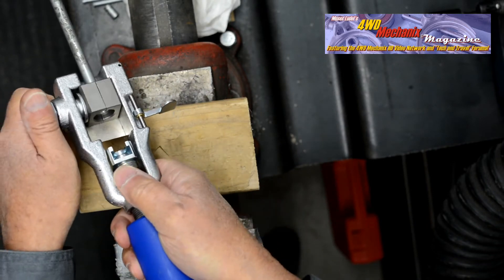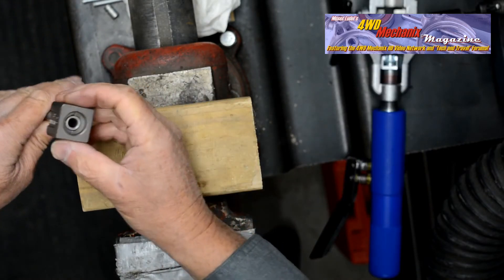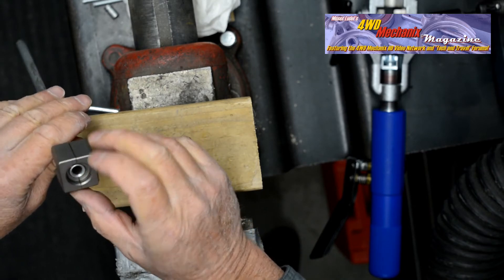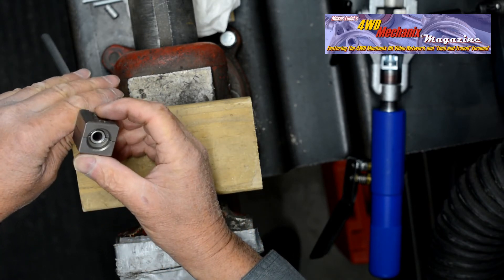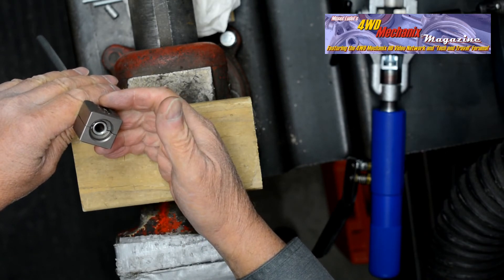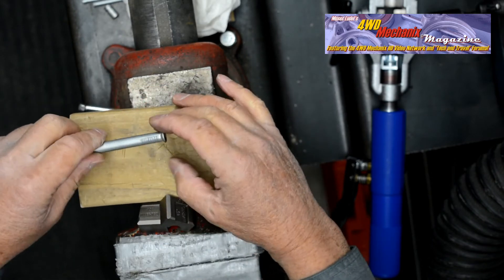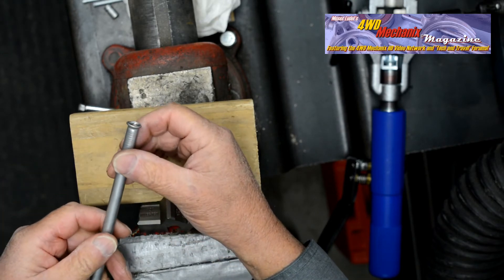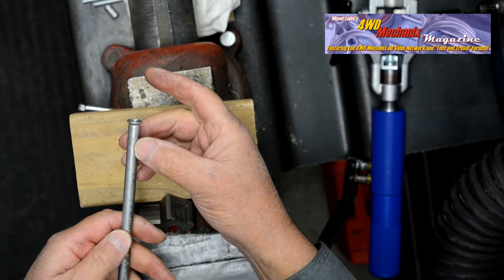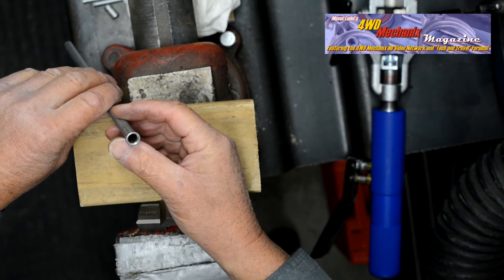Loosen the handle and note that the flare inside diameter is the same as the diameter of the tube — this is an optimal double inverted 45-degree flare. With a flare nut backing it up, this would be an ideal fuel line or larger brake line. Note the uniform fold — this flare is ready for service.